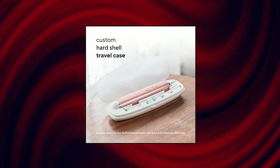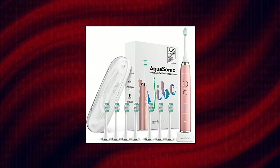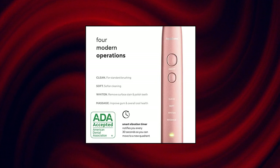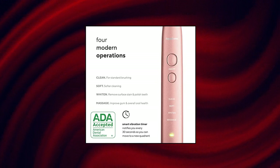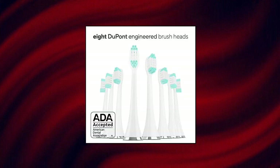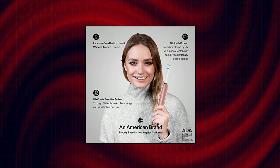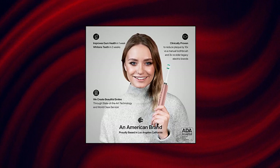AquaSonic Vibe Series Ultra Whitening Toothbrush — ADA Accepted Electric Toothbrush, 40,000 VPM Smart Toothbrush. The Vibe Series is a world-class modern electric toothbrush packed with the most up-to-date technology. It features an ultra-powerful industry-leading motor producing 40,000 vibrations per minute, lithium-ion battery, ultra-fast wireless charging, 4-mode operation, smart vibration timers, and 8 DuPont-engineered brush heads and bristles.